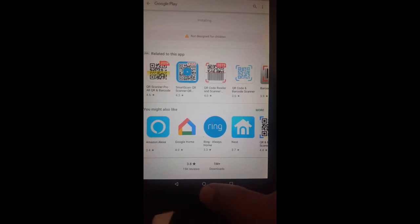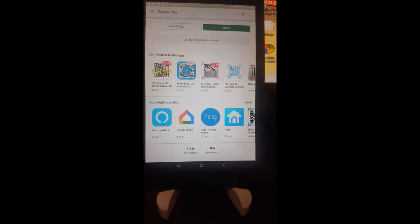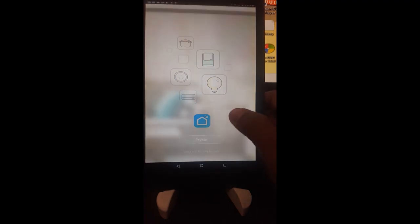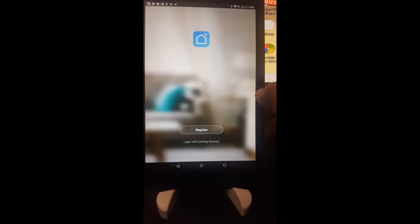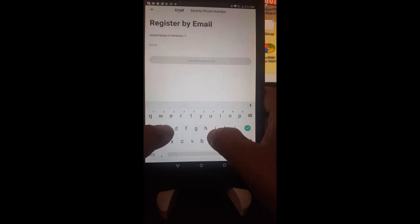It's almost done — waiting for completion so we can start the process. We click Open and it shows the devices screen. The first thing required is registration. If you don't have a login, click the register button and accept the agreement. Then you have to enter your email. I already have an account, but I'll go through it once more.